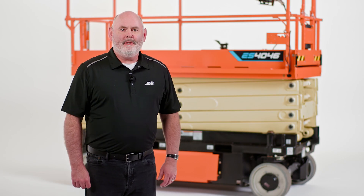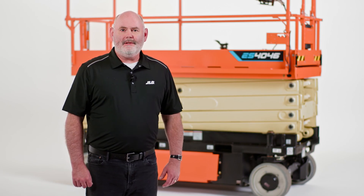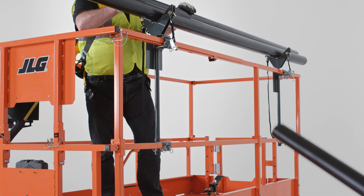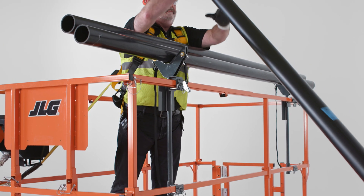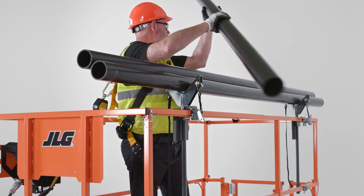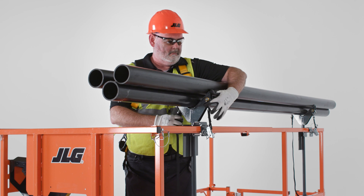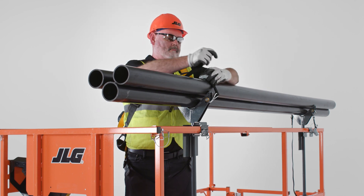Along with standard variable tilt technology, our optional SkySense enhanced detection system can also be added to this machine. This system increases the operator's awareness of their immediate surroundings by using strategically placed object detection sensors that establish warning zones and stop distances in the machine's direction of motion. We also offer application-specific accessories for this model. Options like pipe racks and panel carriers will help you complete tasks such as drywalling, HVAC maintenance, electrical work, and more.